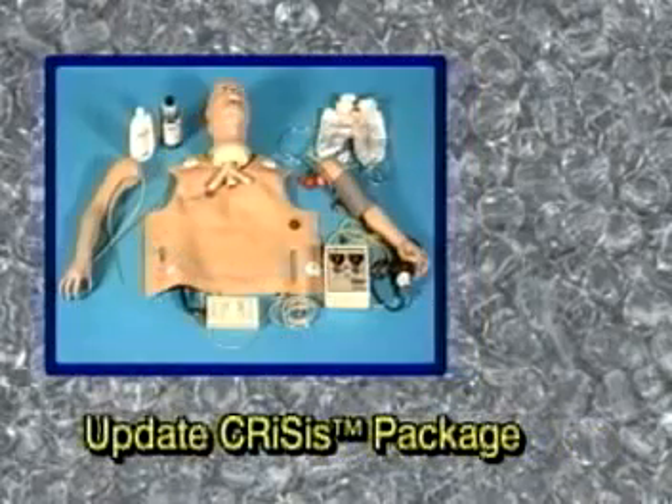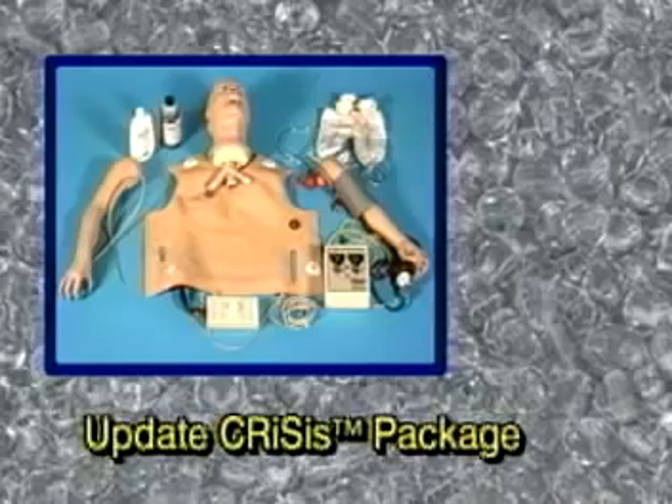Although we recommend the complete mannequins, the components can be purchased separately to update your older mannequins.